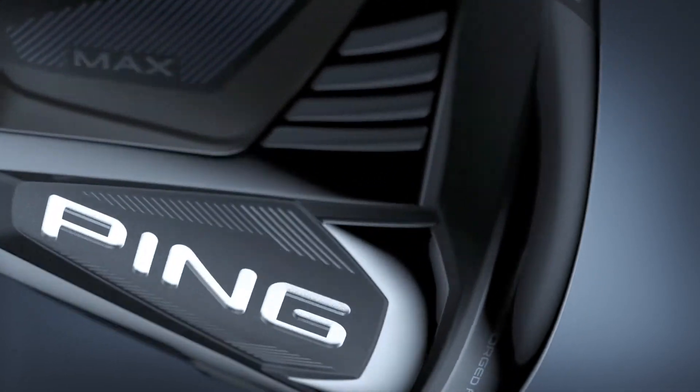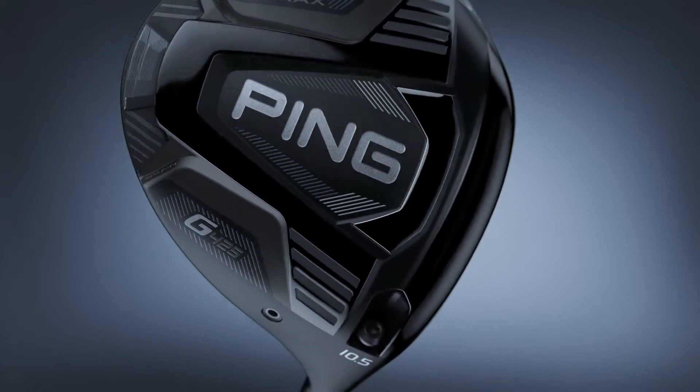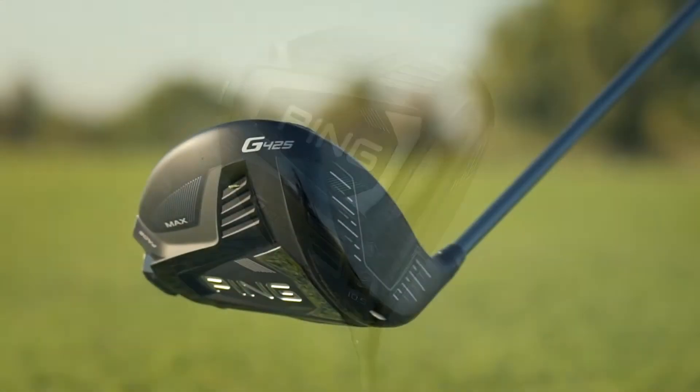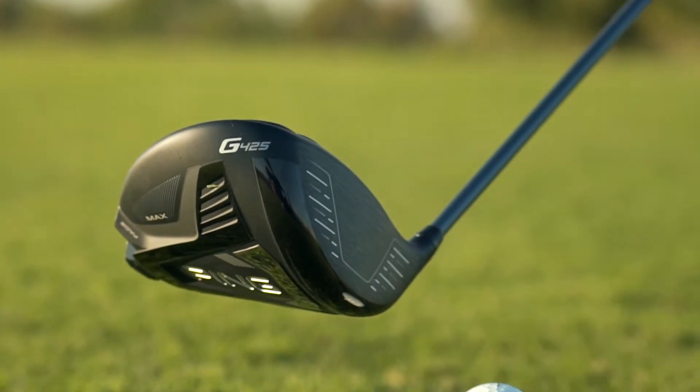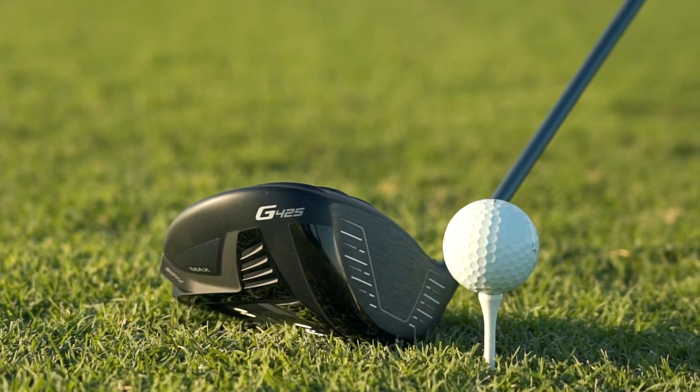So what's different about it? They took the best innovations from the G400 Max and the G410 Plus and combined them to develop the highest MOI driver in Ping's history. They call it the Max for good reason — its combined MOI pushes 10,000. That means off-the-chart forgiveness.